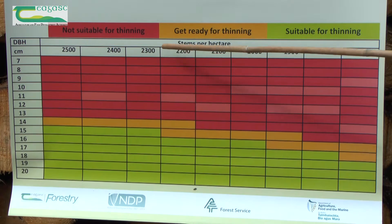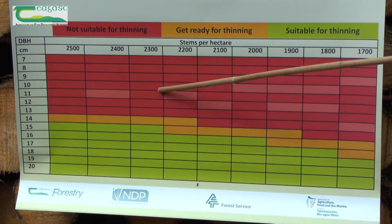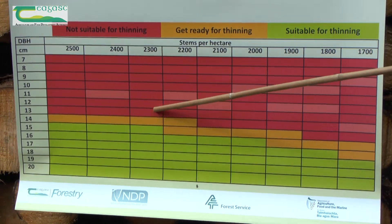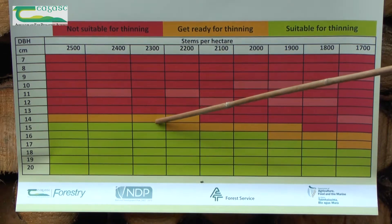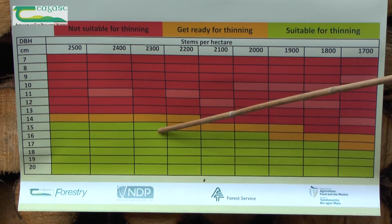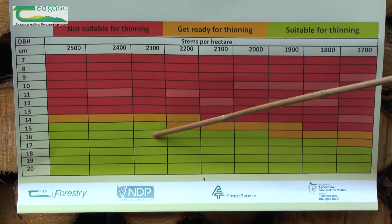As an example, from our plot we calculated there were 2,300 trees per hectare and that the average diameter at breast height, or DBH, was 13 centimeters. This tells us the crop is not ready for thinning and that we should come back again to check in a year's time. When the crop reaches amber stage, we begin preparations to thin. When we reach the green stage, we start thinning.